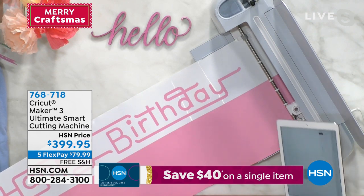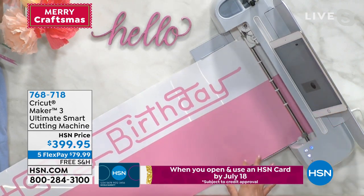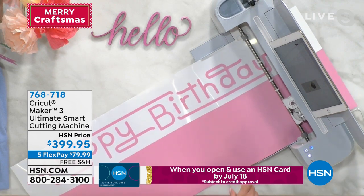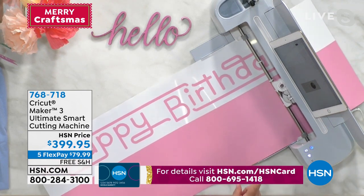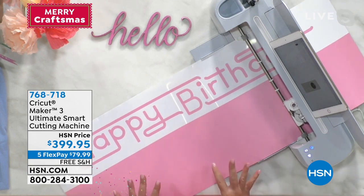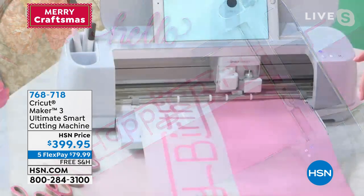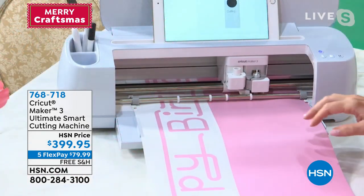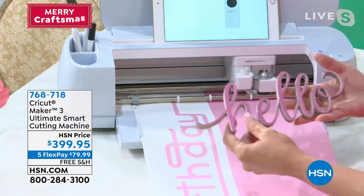It's now going to cut two times faster than any other Cricut machine. Watch what's happening — it's just going. And that's with the smart materials. It's also going to write two times faster. That's what's really exciting about it.